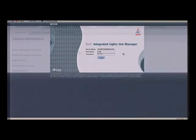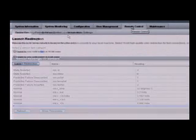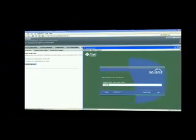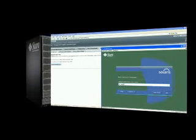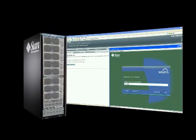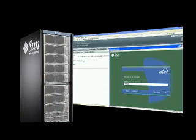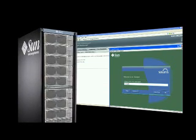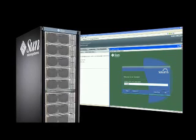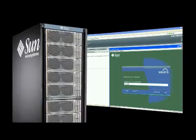The ILOM service processor has a simple-to-use browser-based user interface, as well as a full-featured scriptable command line interface to accommodate administrator preferences. The state-of-the-art system management controls in the ILOM enable intelligent control throughout the system. Anything which does not require physically handling components can be performed using ILOM. For system management at the data center level, ILOM can integrate with the Sun N1 system manager.